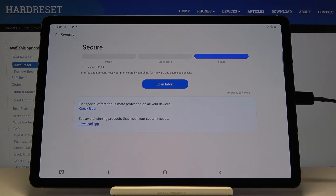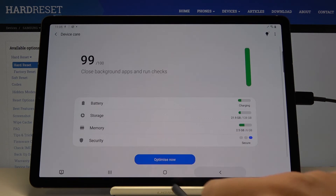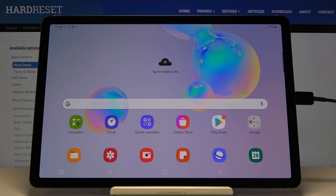And as you can see, that's it. Your device is secure, so you can check it whenever you want to if you have any doubts, but then just use your device in a normal way.